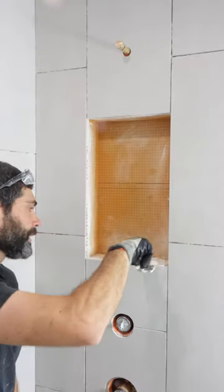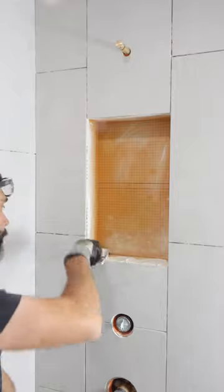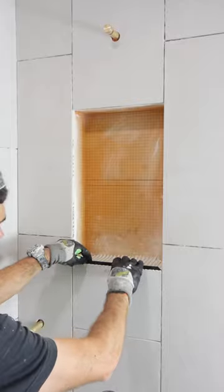You can see these miters are nice and tight. Then I applied thinset to the bottom using a margin trowel, and then I used a quarter-inch by three-eighths inch square notch trowel to apply more thinset and embedded the profile, making it flush with the tile.